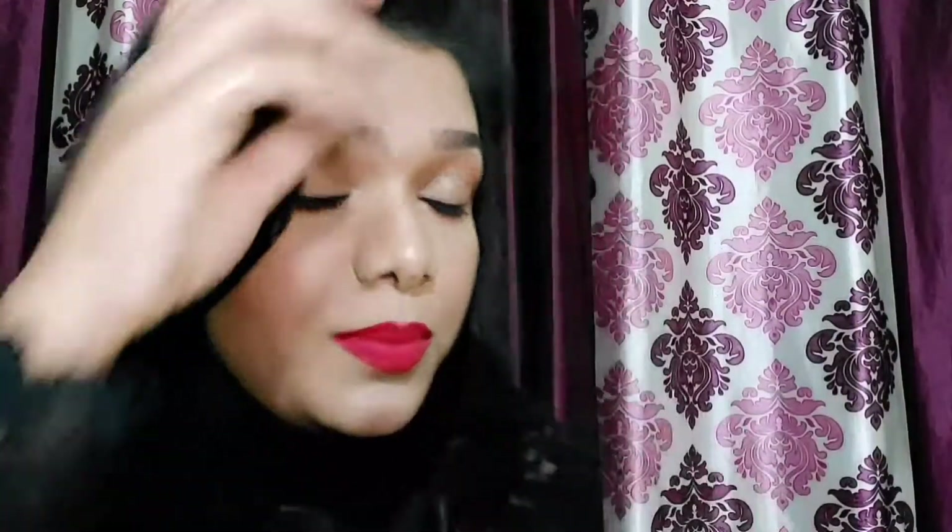This clip gives you voluminous bangs — you can see how lifted my hair is. There you have it — the perfect glamorous look! Don't forget to like, share, and subscribe to my channel. Thanks for watching, I love you guys so much — adios, bye bye!